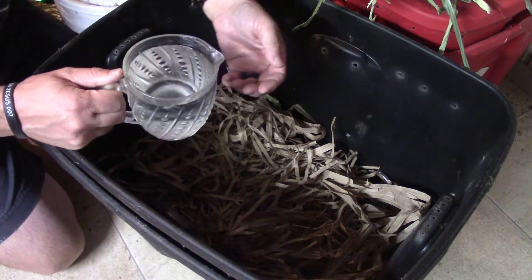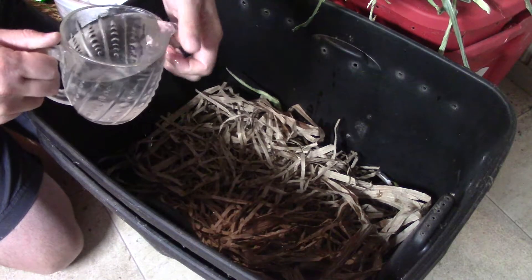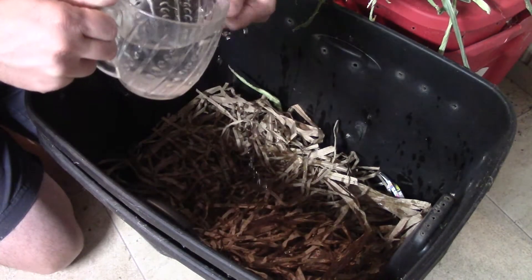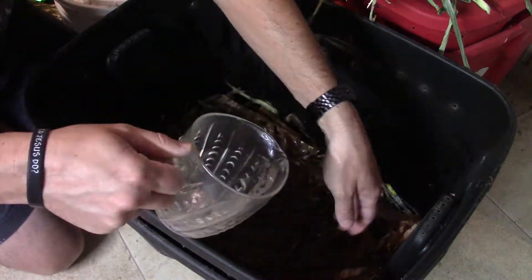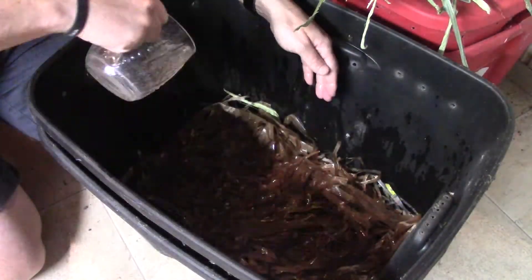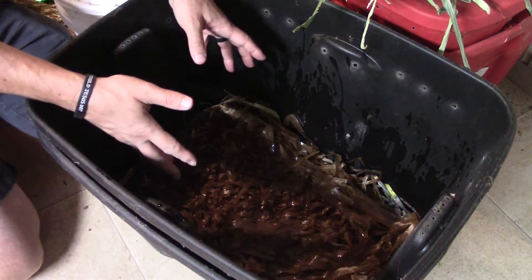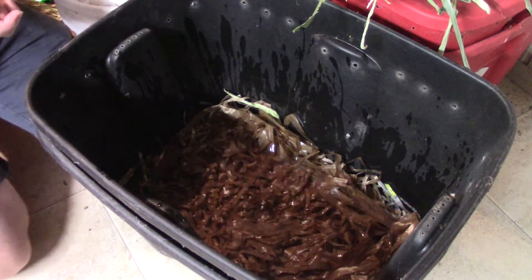Like I said, the first thing I'm going to do is wet this down. I'm just going to sprinkle water on here — I don't want to just pour because otherwise it's mostly going to avoid the paper. I just want to get most of the paper damp. It's not damp all the way through, but that's okay because when I add more food in here, the moisture from the food will go down and make everything damp.